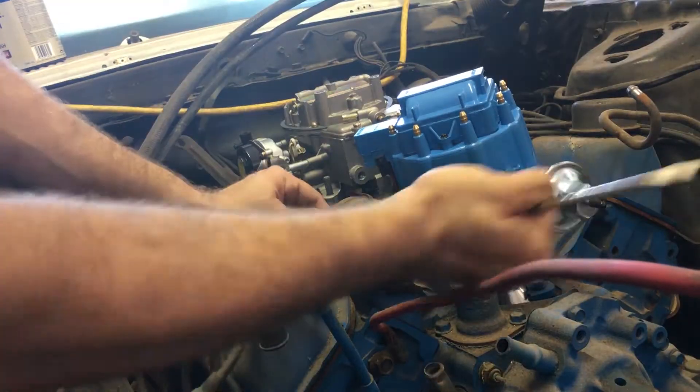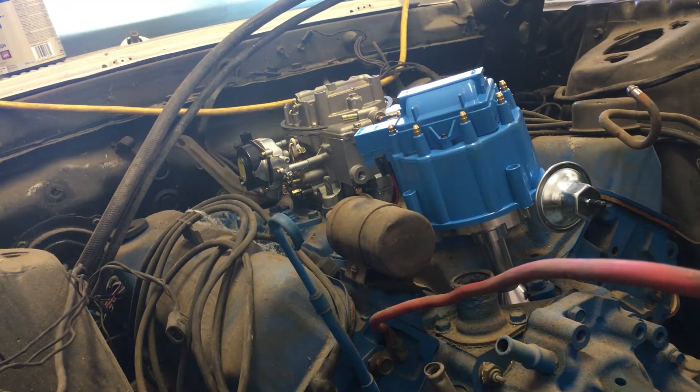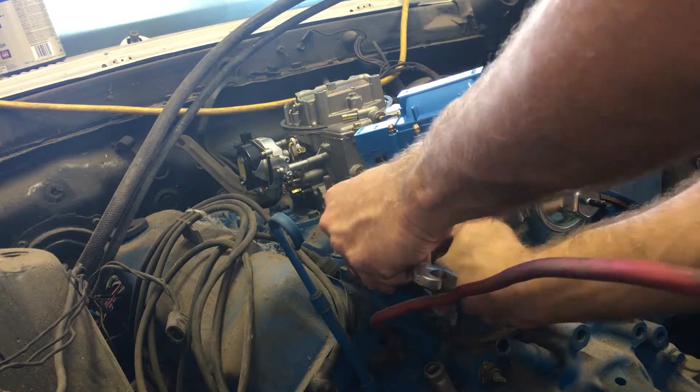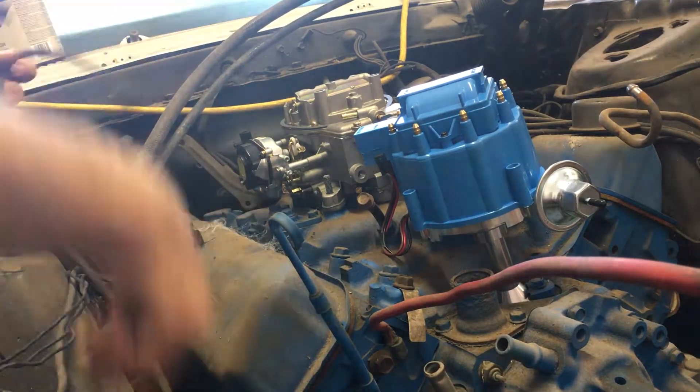Since we've installed a new HEI distributor, we can remove all the unneeded components of the old ignition system, like this old coil. Next, we've got to get rid of these crusty old spark plug wires.